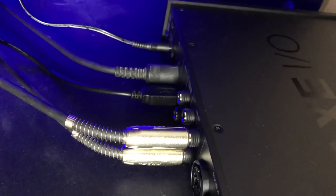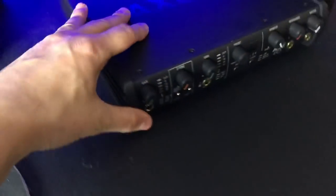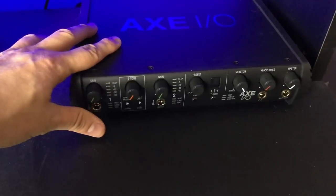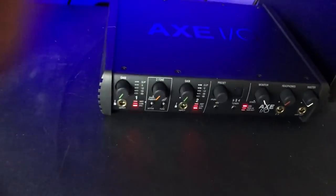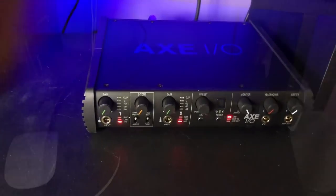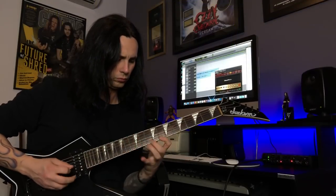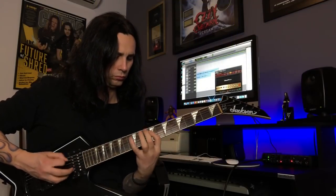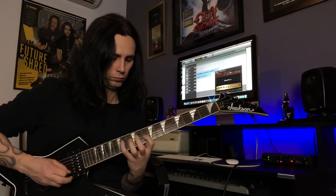We're plugged in. Speakers, MIDI, power of course, USB. Here we go. Alright.